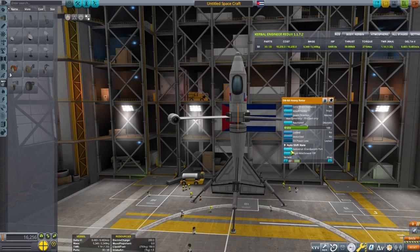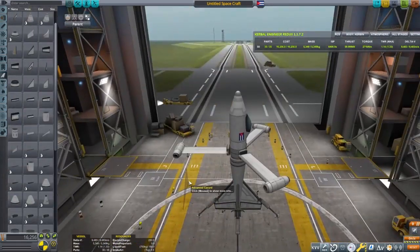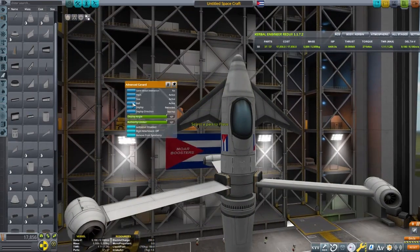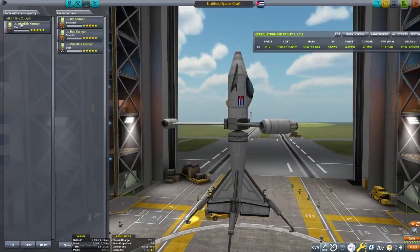We need to do a pre-flight check here and it looks good. I'm adding some canards on this — the original design did not have these, but in my testing I found that they really aided in controlling pitch.